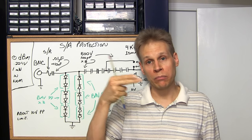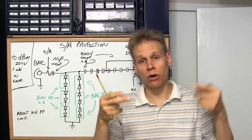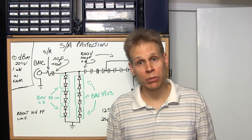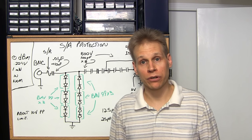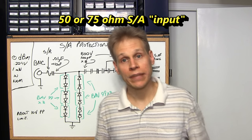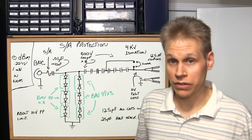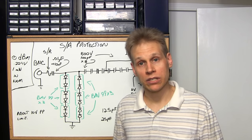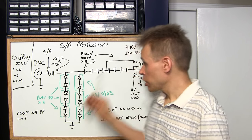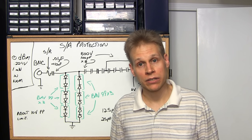When you hook the one megaohm input of your spectrum analyzer through this box to the other box on the tracking generator output, it's completely flat — no problems there. But when you put this onto the 50 ohm or 75 ohm input, it is not flat. With a little modification you could probably make this work on the 50 ohm input, but this is designed to work with high impedance circuitry, so I have it on the high impedance input of my spectrum analyzer.